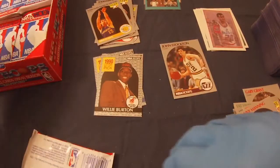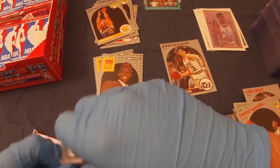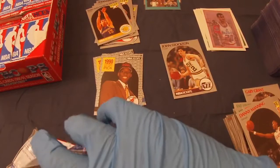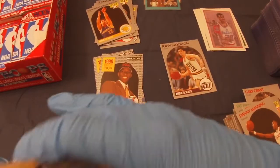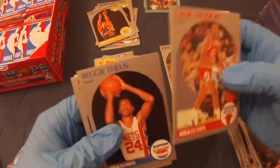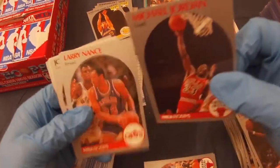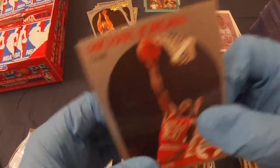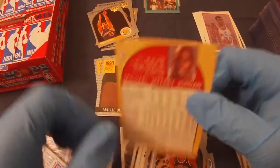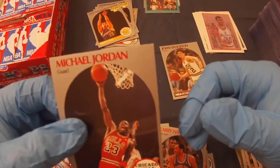Take some more packs out. Looks like I'm about five or six packs in. I opened up a pack of Series 1 the other day — I didn't film it. And oh, there we go: Michael Jordan! Not very well centered, but I think these are tough to get a 10, but god damn, that is a beautiful card otherwise. Edges and corners are just crisp.